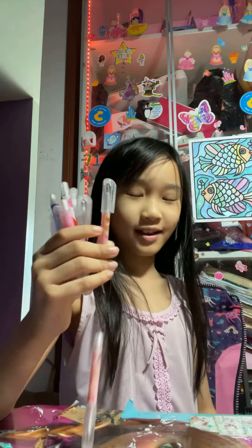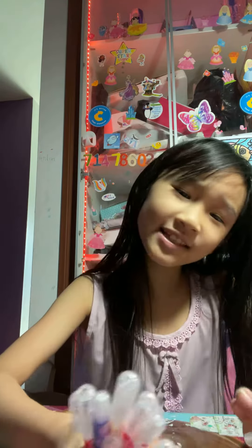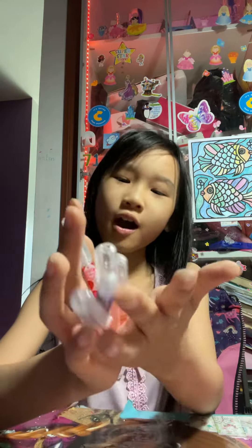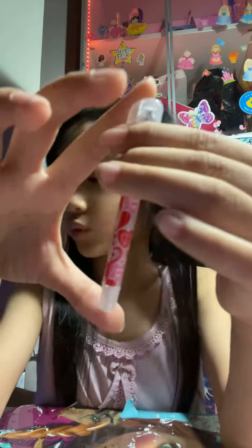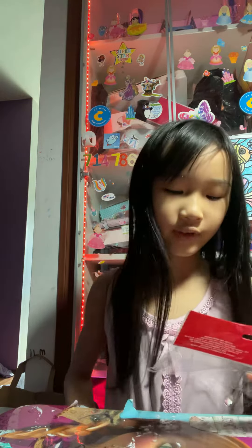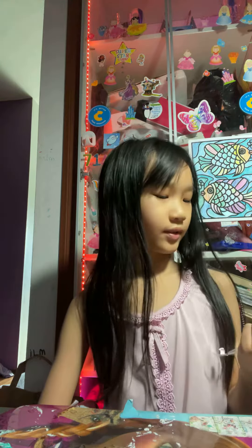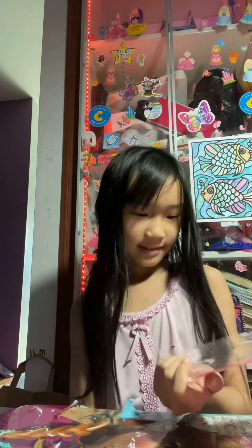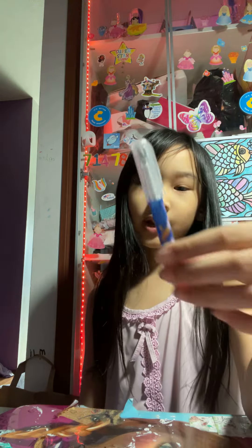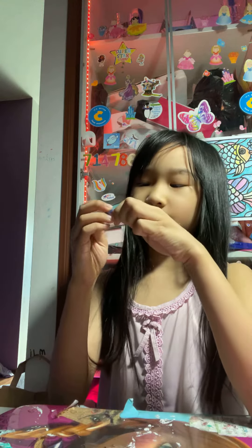If you are learning with pens in school or at home, you could definitely buy these. These are really cute small ballpoint pens — there are 12 in total. You can buy them at the Dollar Tree. My teacher actually gave me these, which was really nice of her.